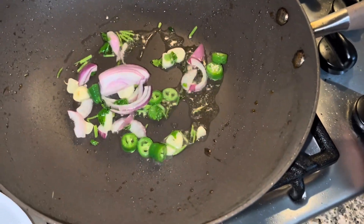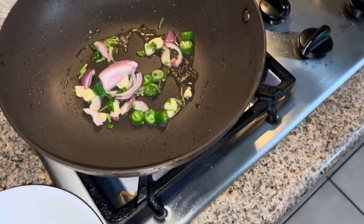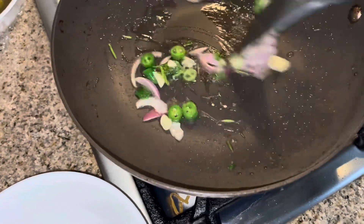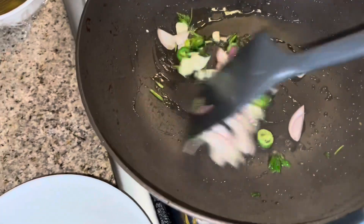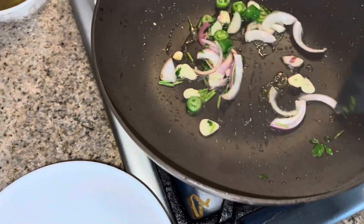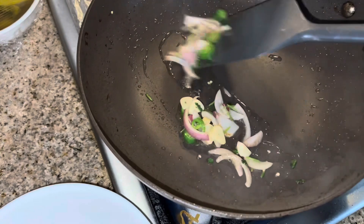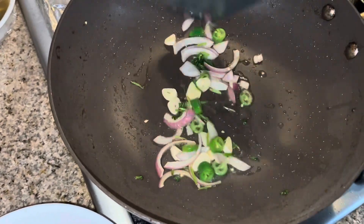I'm going to turn on my heat now. When you stir-fry, you want to heat up a little bit. Try to get a chili, some salt, and garlic — kind of caramelize it. When it turns brown, it smells better. Or you could just leave it like this, it's okay too.